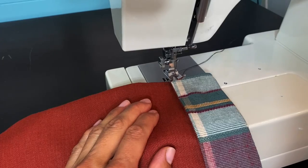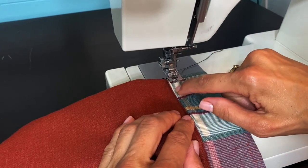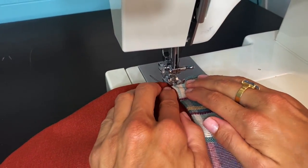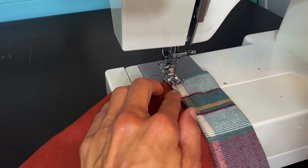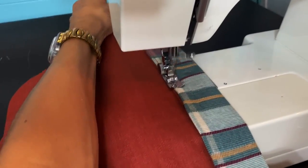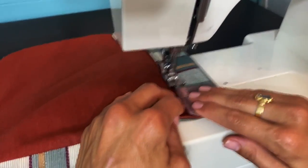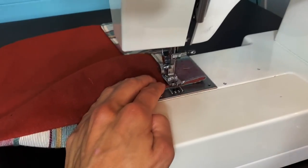I've increased my stitch length to a three because there are a lot of layers here — possibly more than six with the fold. I'm going to go slow and guide it with the hand wheel. I can hear the machine pressing through all those layers. I'm going to straighten it out and backstitch on the ends, then repeat the process on the other panel.